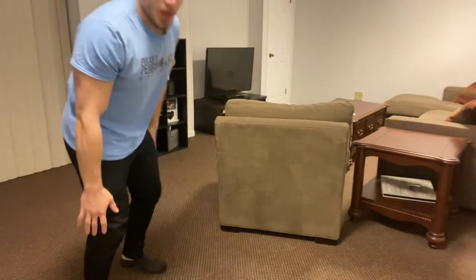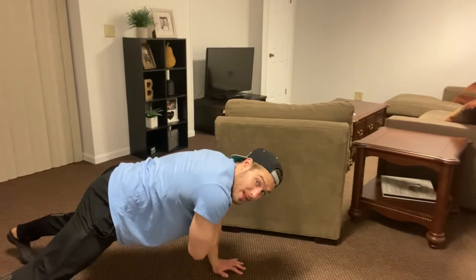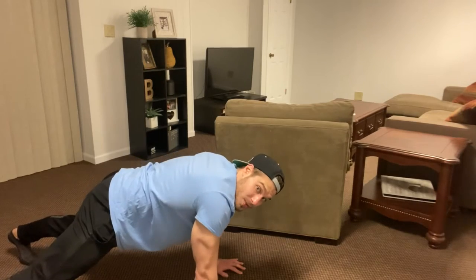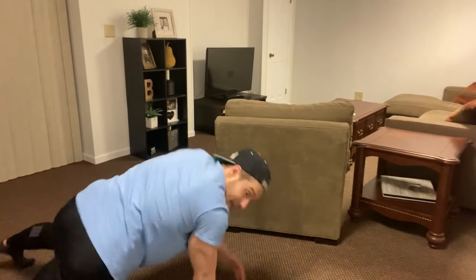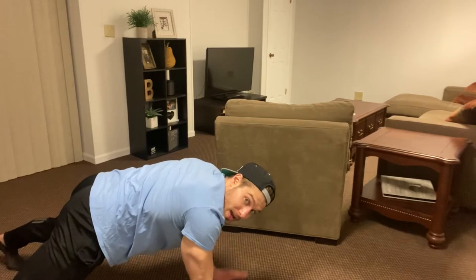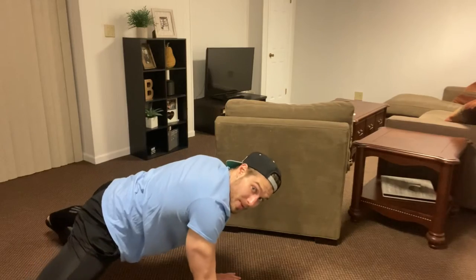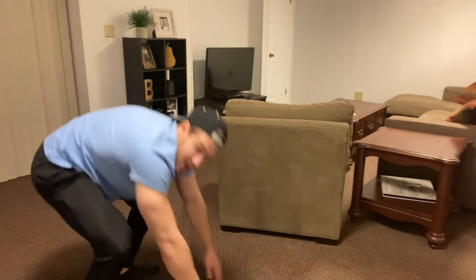After that, we're going back to shoulder taps. Make sure we are in a good push-up position — hands under shoulders, feet nice and wide. Touch your right hand to your left shoulder. Imagine there's a full glass of water on your lower back and don't let that water spill. We don't want to be rotating side to side. Nice and easy, nice and slow. If you need to make it easier, widen those feet up even more and it will be easier to keep yourself nice and still.